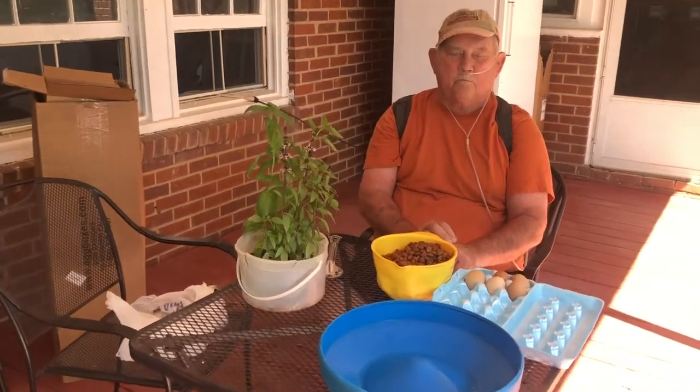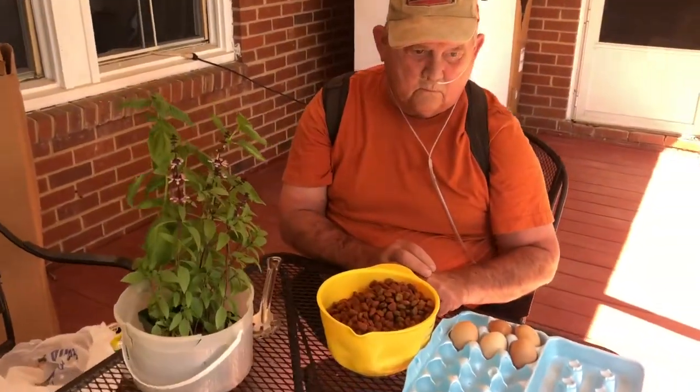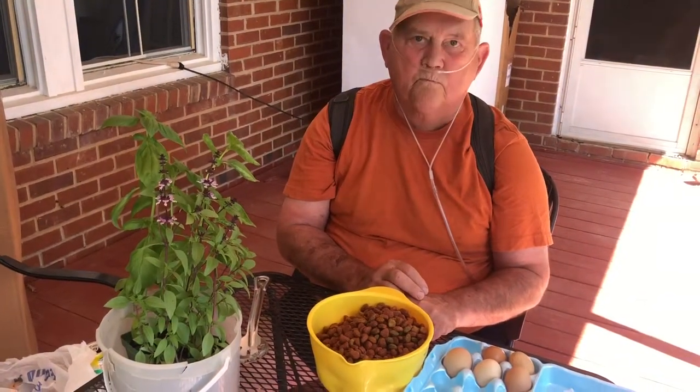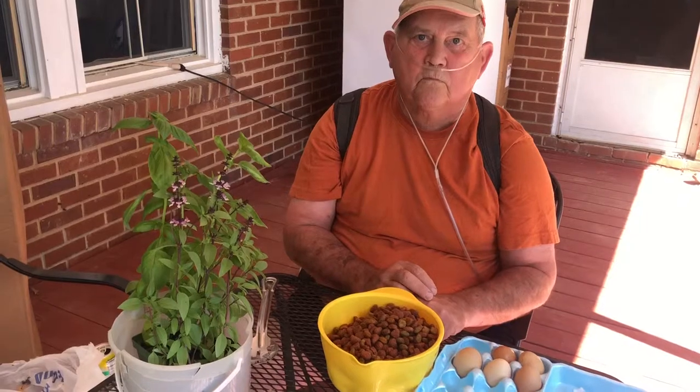We have a lot of chicken here that we raise on pasture, and we have cracked eggs all the time. What we do with them — we do not throw them. We use them to feed our dog. He really needs protein and he's a big dog.